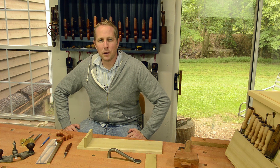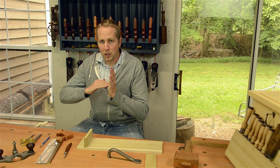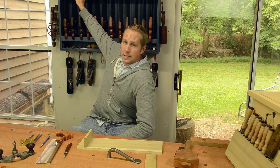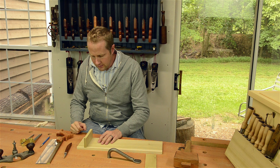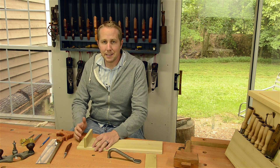I want to show you how to make one of the most simple and very useful joints — it's called a dado joint. Dados are used a lot for putting a shelf into something like a cabinet. You can see this dado in here, so let's get started.